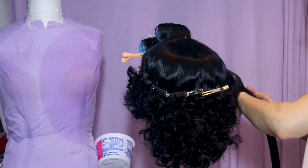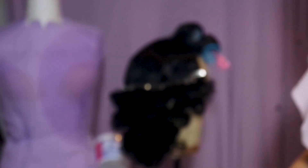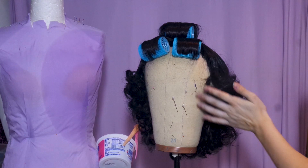Once the crown is completely smoothed and pinned, steam it taking care to avoid the curls. Be sure to hit the bangs very well too. Once thoroughly steamed, let it cool completely, then spray the crown and curls and you're done there.